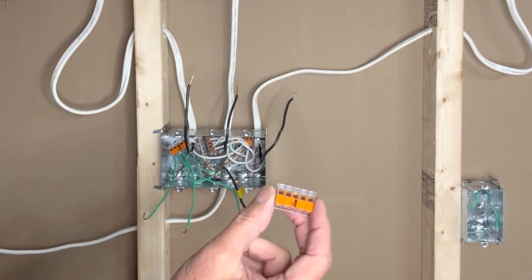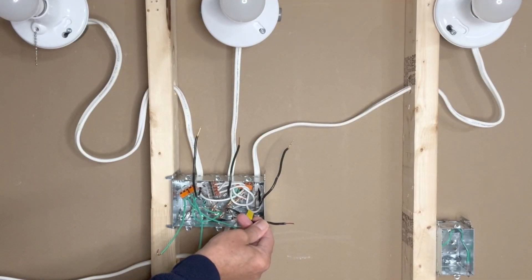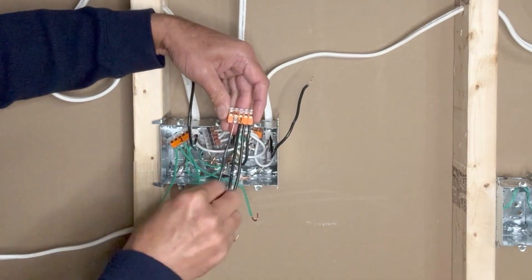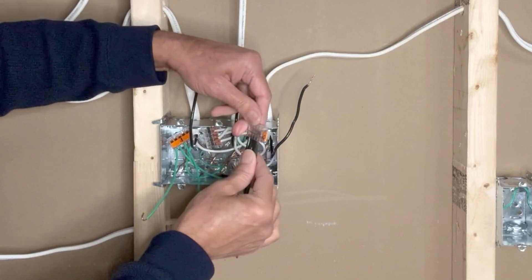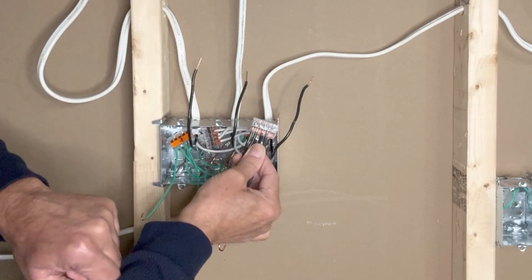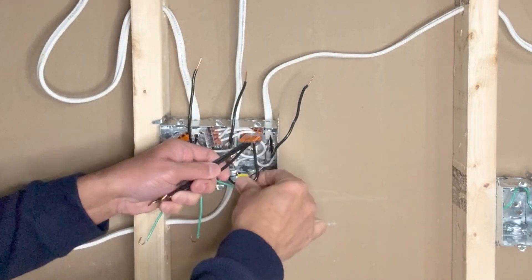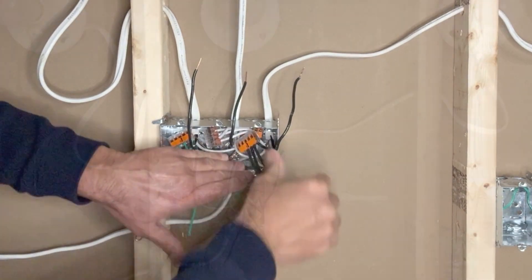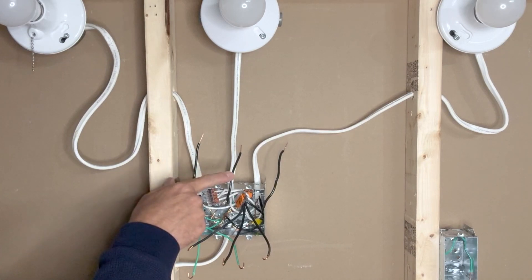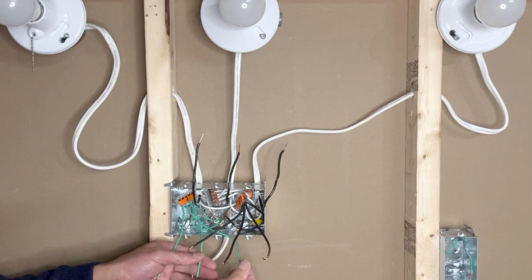Next I will use one more 5-pin WAGO lever-nut connector to connect my three black pigtails and the incoming black hot wire. Always make sure that all the wires have been pushed all the way into the connector. These three are the incoming hot wires, these three are the outgoing load wires — one to each of the lights — and these three are my grounding pigtails.